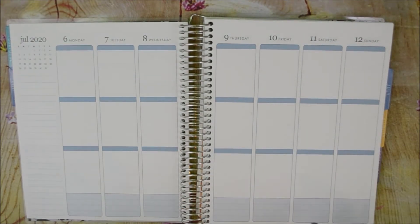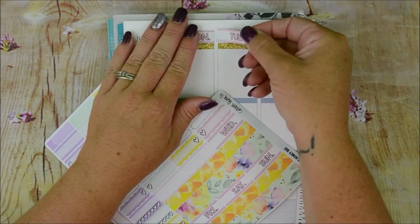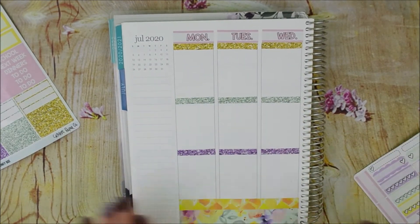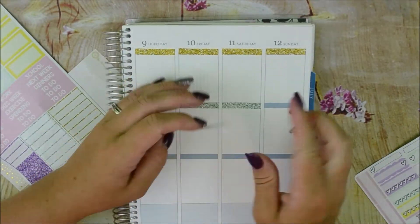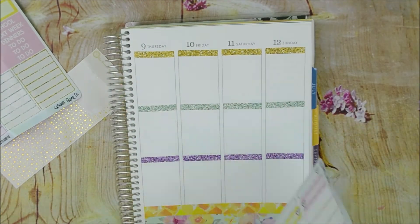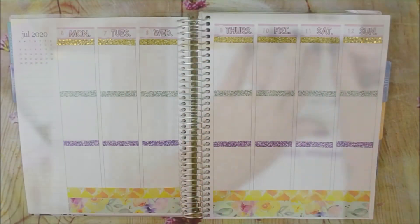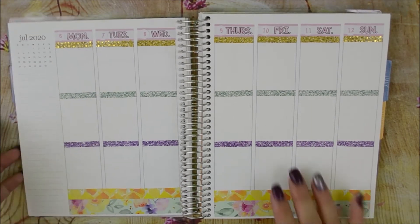I'm going to go ahead and lay down the base and then we will work on a sidebar. Alright, so that is how the base layout went. I did go ahead and put the gold confetti over it from Orange Umbrella Co. Let's go ahead and do the sidebar.